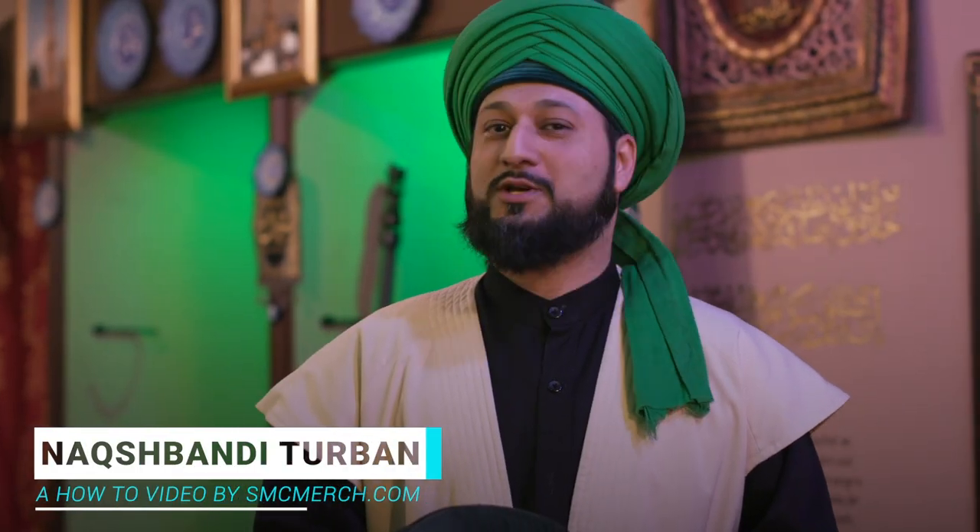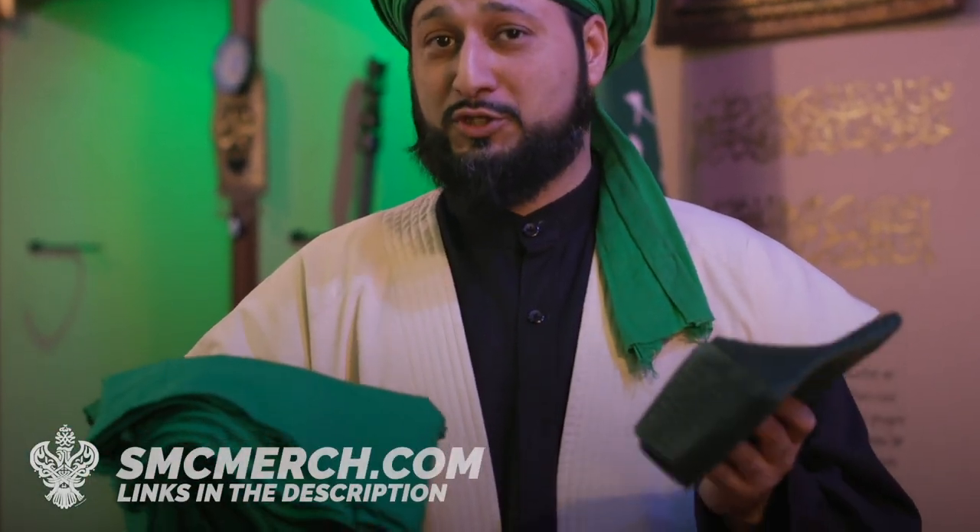Assalamu alaikum everyone, today we're going to teach you how to tie a turban Naqshbandi style. First thing we want to do is get a taj and a turban cloth — we can get it at smcmerch.com.